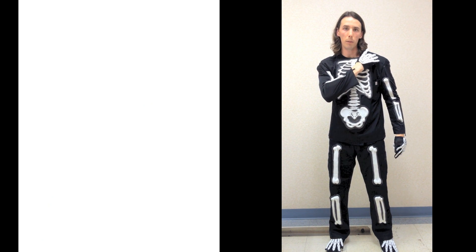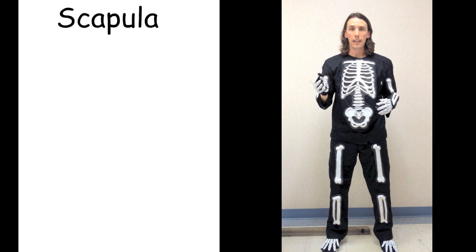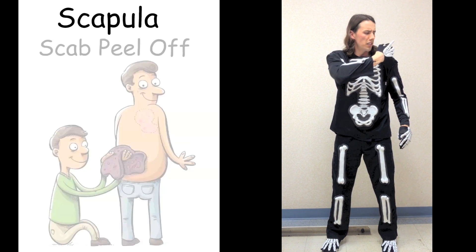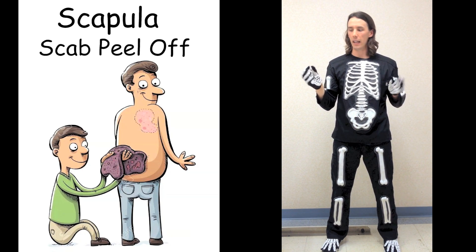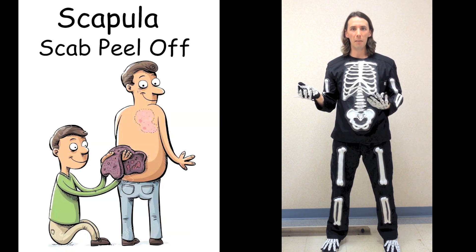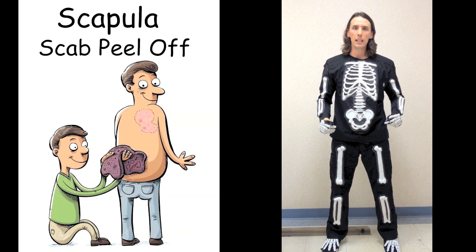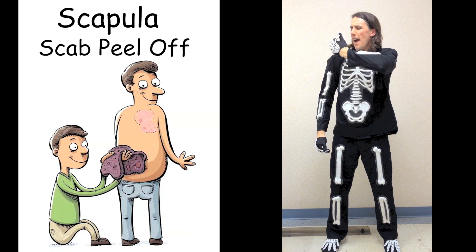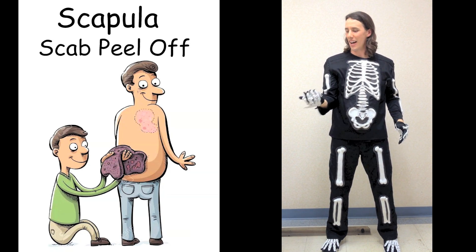Keep feeling it — at the end there's another bump where it connects to the scapula. Scapula — scab peel off. Sorry, it's a little gross. There's a wet, hairy scab and we need to peel it off. Scapula. Scab peel off. Scapula. Scab peel off. Yuck. That was the scapula.